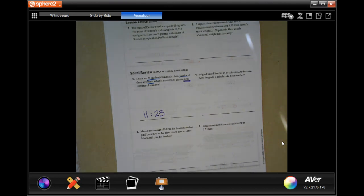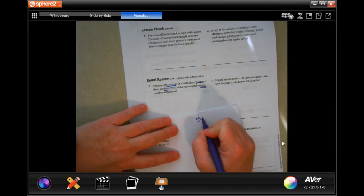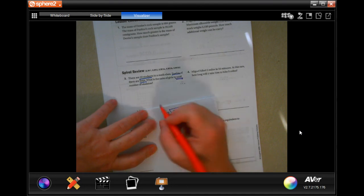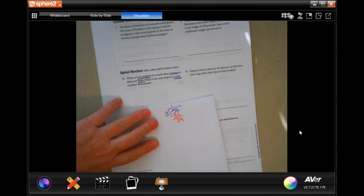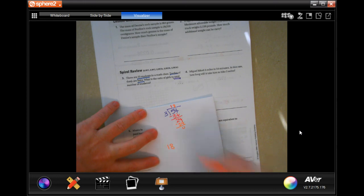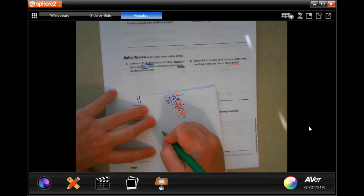Miguel walked three miles in 54 minutes — at this rate, how long will it take him to walk five miles? First find his rate per mile: 54 divided by 3 equals 18 minutes per mile. Then multiply by five miles: 5 times 18 equals 90 minutes.